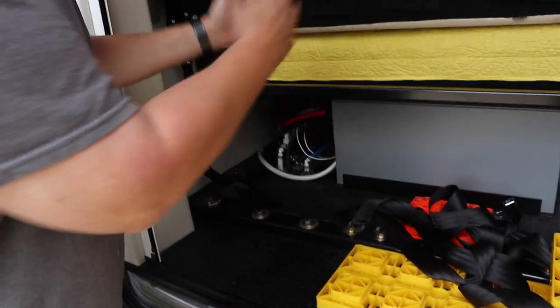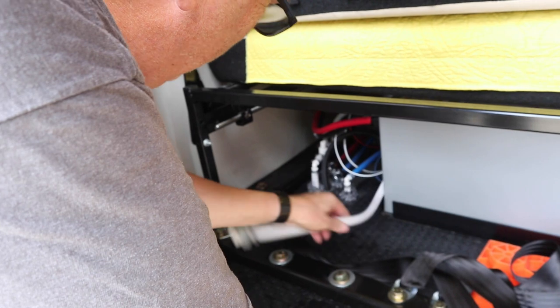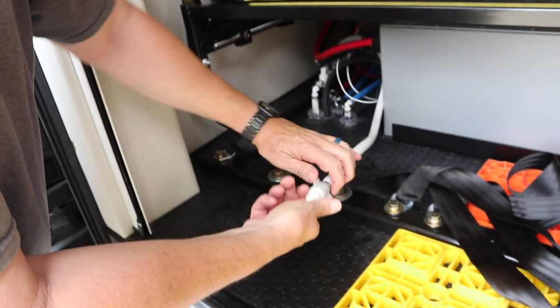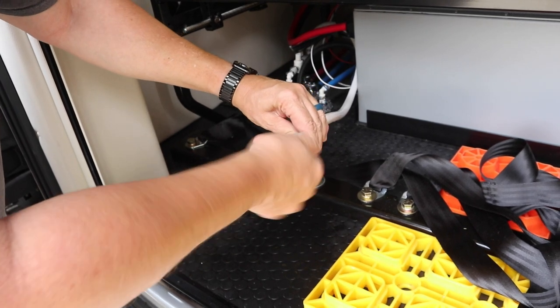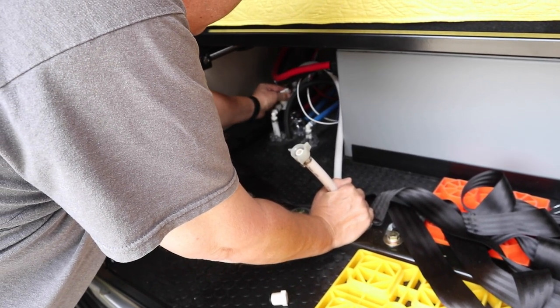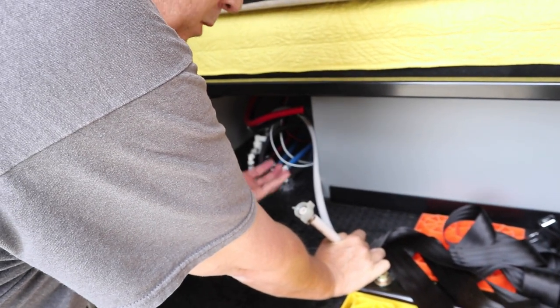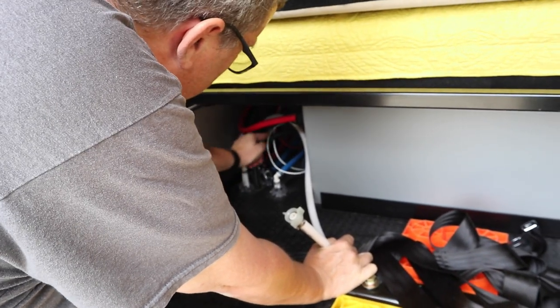Now we go back outside. The Truma has been drained and bypassed. The water pump is turned off. The low point drains have been opened and drained. So now we close the low point drains. This right here is the pickup line for the freshwater tank. We open this up, turn this little thing, and pull this plug out. We're going to close this valve on the white line. When the water pump pulls water, it has a choice — this goes to the freshwater tank, but if this valve is closed, it's going to draw suction on this other line instead.